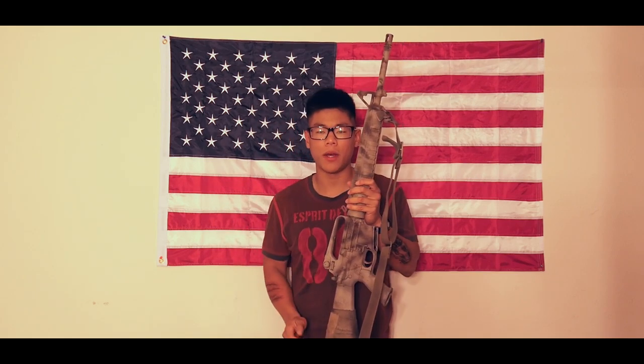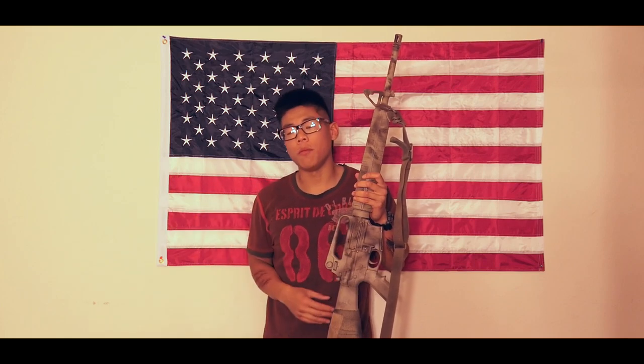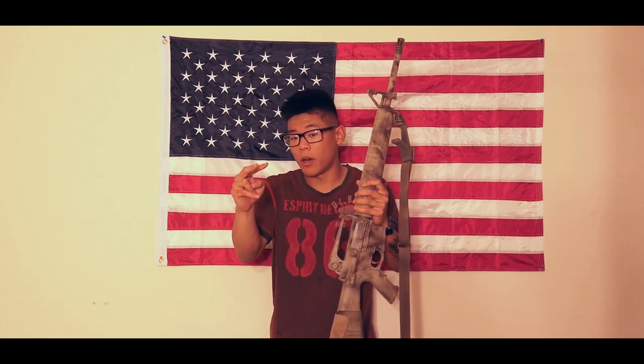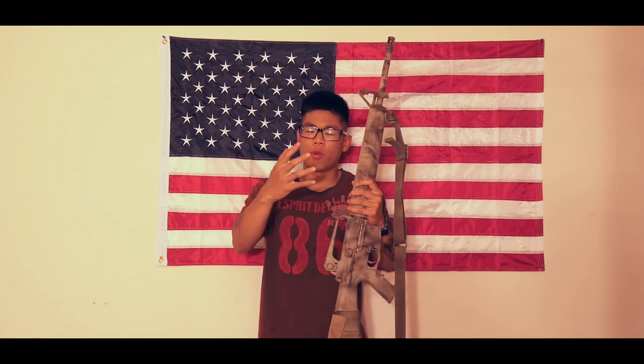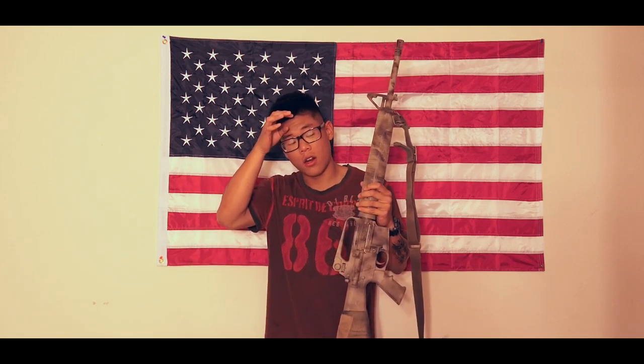When I hand beginner-level shooters rifles with optics — like the ACOG TA31 or Vortex or US Optics — they say shooting is easy. But optics help you see better, not shoot better. When they have an optic they can see the target better, and your body naturally adjusts. When I hand them a rifle with iron sights, they say it's so much harder and they can't hit as much. It's because with iron sights you actually have to apply fundamentals — stabilize your body, control your breathing, control your trigger.